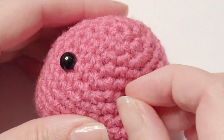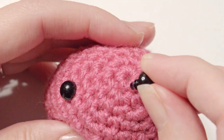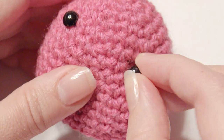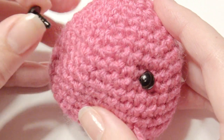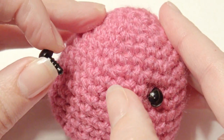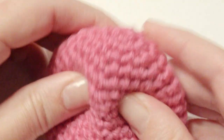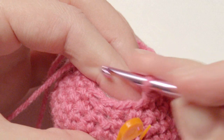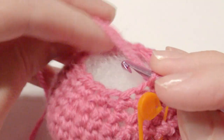Now you can start stuffing — this is the head. You can place the eyes about seven to eight rows down and about seven or so stitches apart. I found these at Amazon and I'm going to post a link for those. I do recommend the ones that have backs to them. Now you're going to do one single crochet and then a two single crochet decrease again.